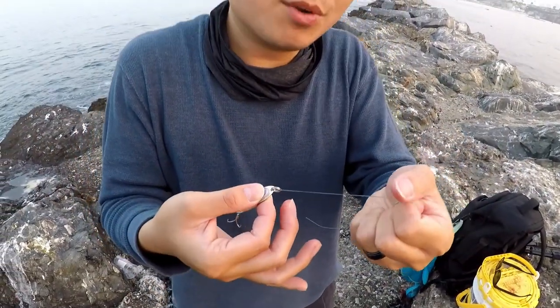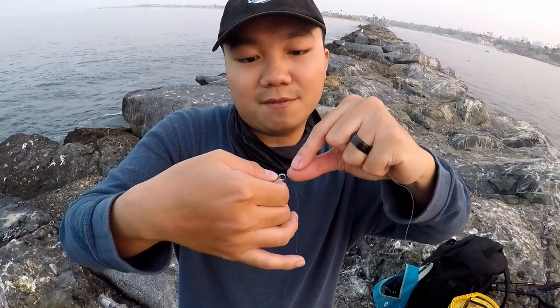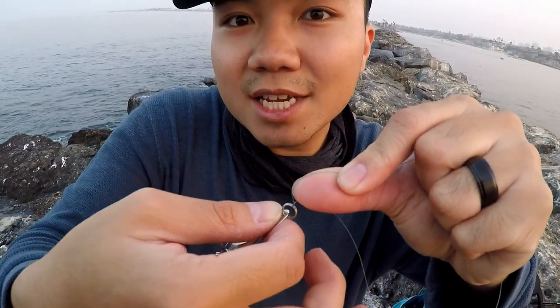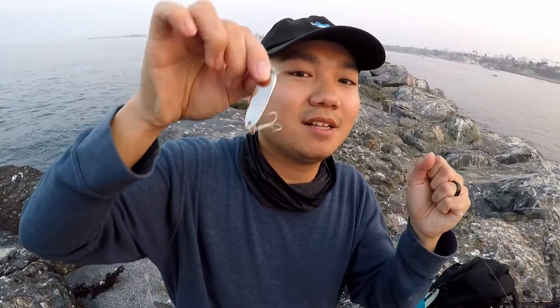Normally I'd put a swivel, but I want to trust the braid on this one. The only swivel that would make sense is a really small one — maybe a size 12 — but I don't want to trust the size 12 swivel. After you're done, do some tugs to make sure it's tight. Take a pair of scissors and snip the tag end off. I like to leave two or three millimeters just in case, because it is braid and it might slip. That's how you tie a quick polymer knot — people consider it one of the strongest fishing knots.